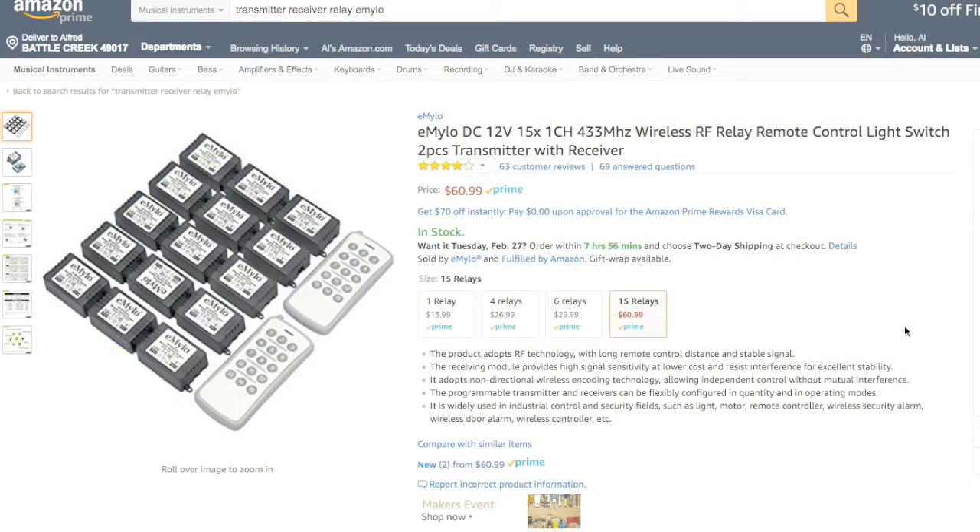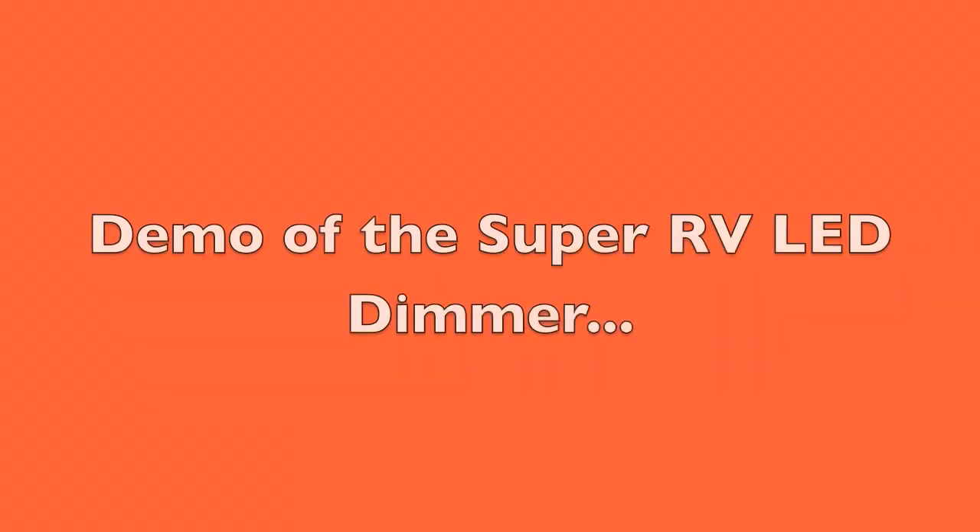The dimmer I'm making — the possibilities are almost endless. There should be a link you can click here to go to the next video, which includes demoing the Super RV LED dimmer.